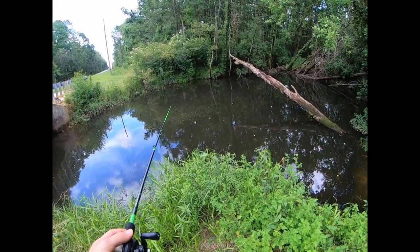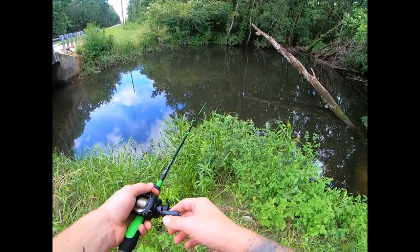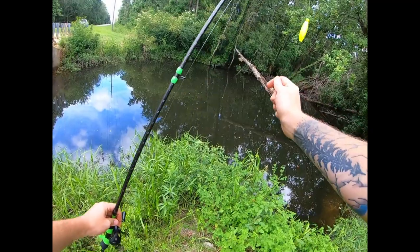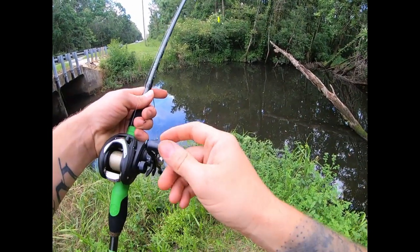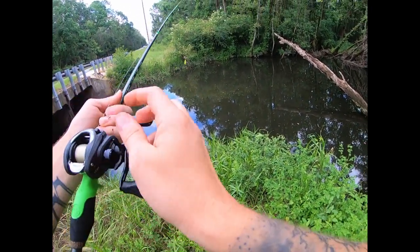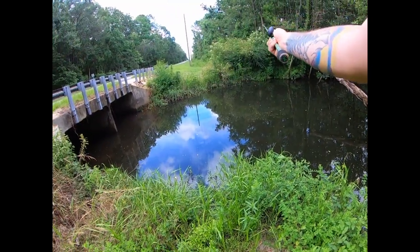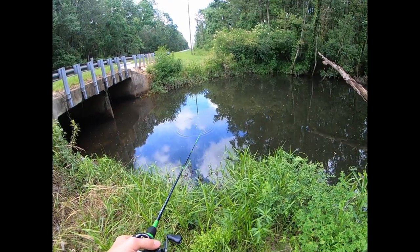I might end up dropping it a little bit deeper because that does look kind of shallow. I'm going to adjust it — looks like it needs to go up about two feet. There we go, that's how far we're going to do it. I'm going to go ahead and cast it back out there. Let's hope something picks it up.